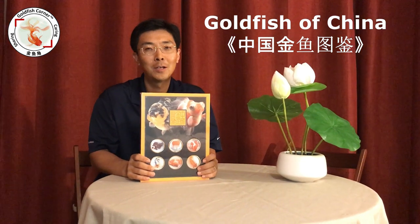Hi guys, this is Lei from Goldfish Corner. Welcome back. As I mentioned last time, today's video we're going to review this awesome goldfish book: 'The Goldfish of China.'